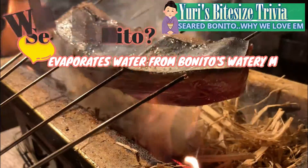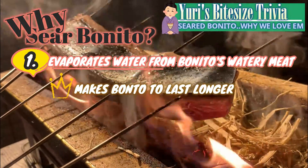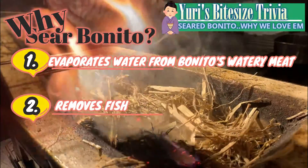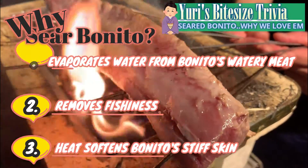Searing causes excess water to evaporate from bonito's watery meat. This makes bonito last longer, but it also turns the flavor into a rich and intense one. Searing also removes fishiness, and last but not least, it softens bonito's stiff skin, soft enough to eat easily.